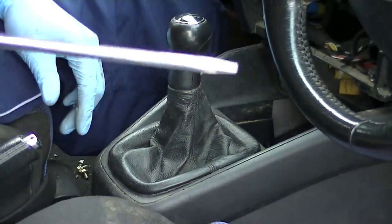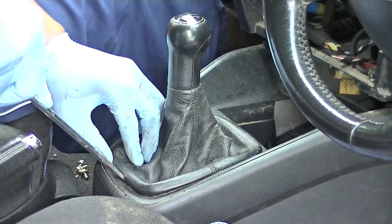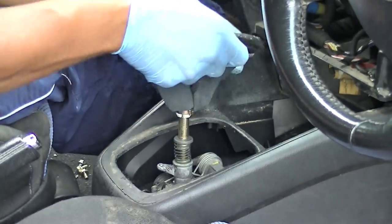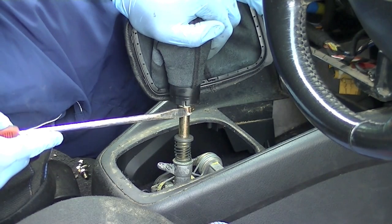As requested by one of my subscribers, a quick video on how to remove a gear knob gaiter. As you can see, I've got a screwdriver which needs to be edged in at the bottom and just pushed forward. Once you've done that, you can lift it up. Now underneath here there's a brass securing clip — point the screwdriver into it.